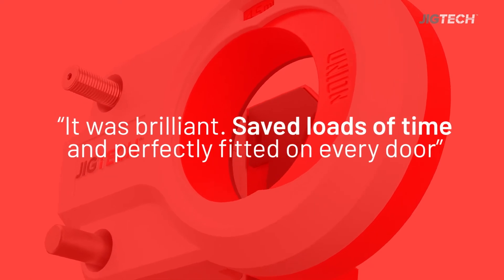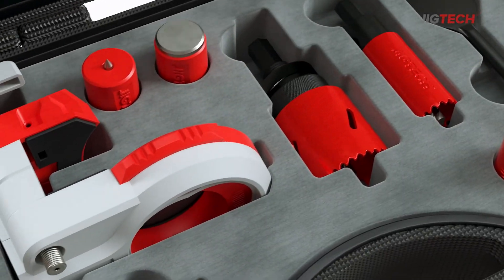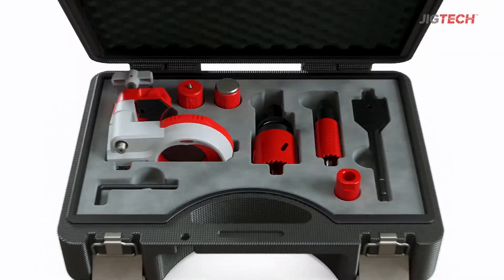Don't just take our word for it. Join the over 1 million JigTek users who love simple and straightforward door handle and latch installs with a professional result. Performance you can trust.